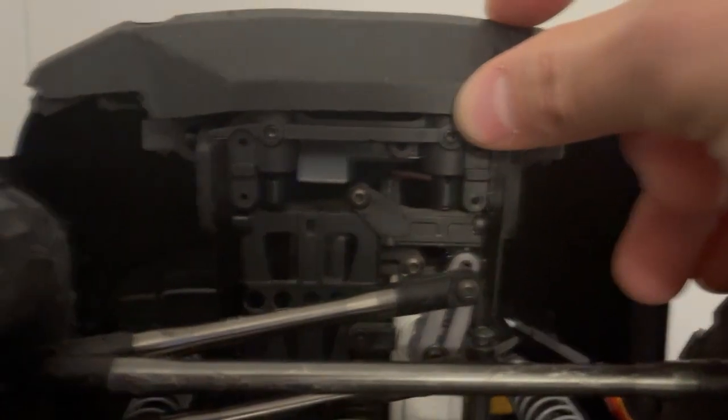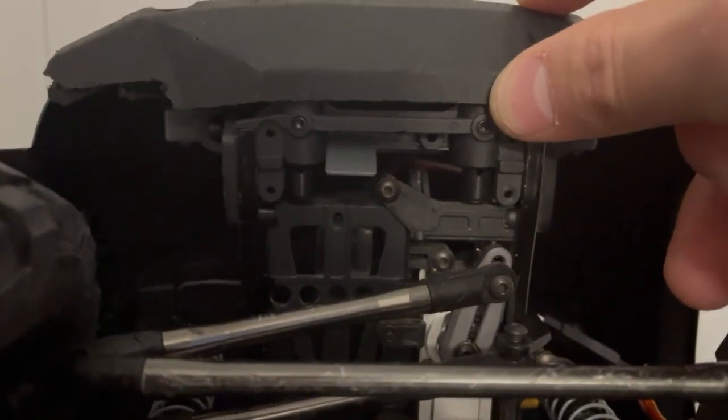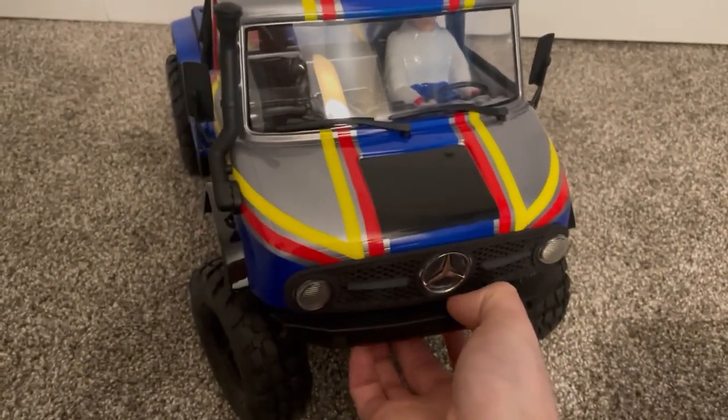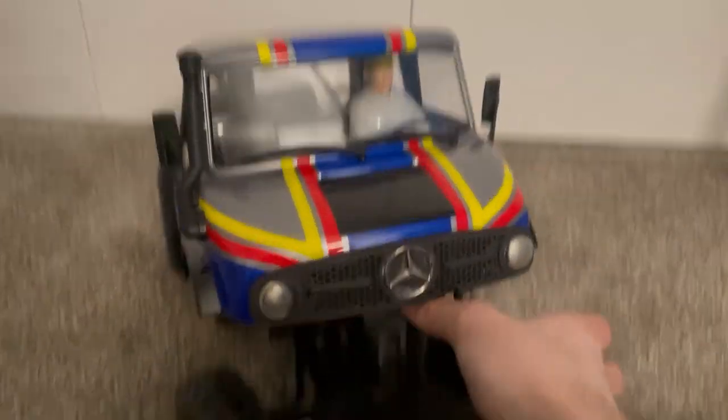Tipping it back, you can see underneath it's offset just to provide a little bit more clearance so the latch can actuate. It's basically just pushing the latch and then picking it up. Nice and simple.